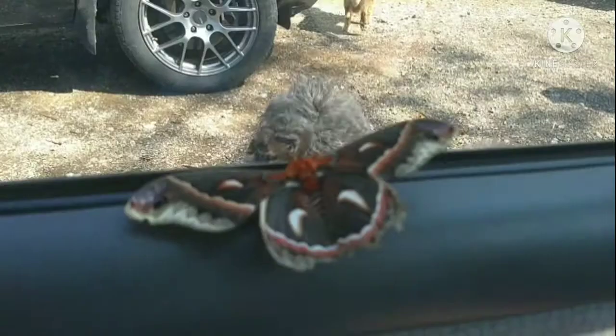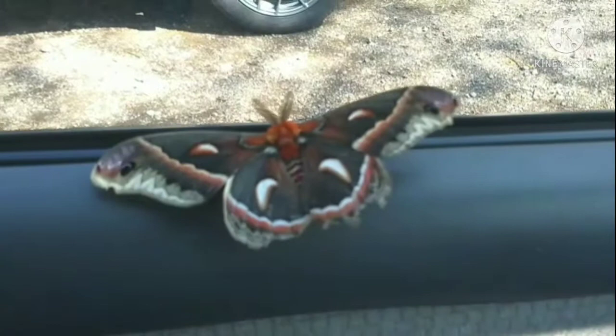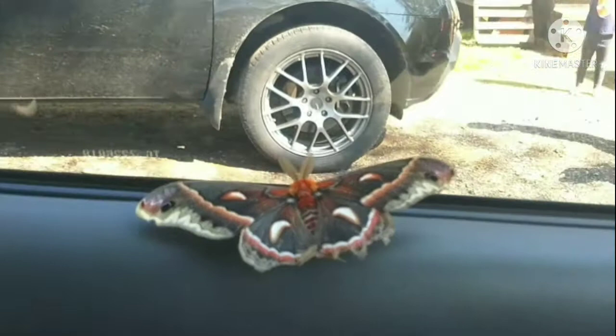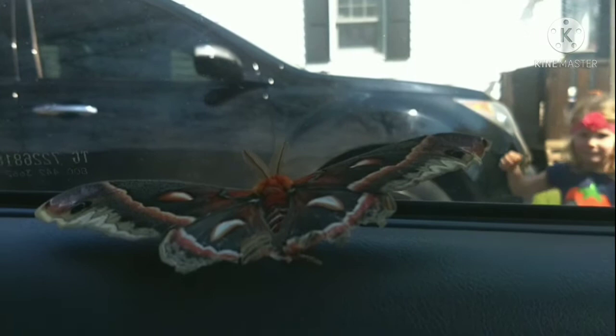Alright guys, we're back. Here we have the Cecropia moth with a bunch of friends all over the place. We're going to let it go here in a second. Here's the last picture of it - there's my hand next to it, it's not the biggest of them all but it is still a very pretty moth. I think it's very spectacular. It is a male based on my calculation.